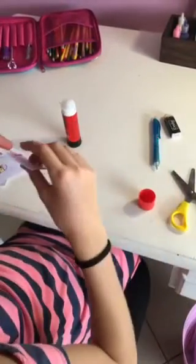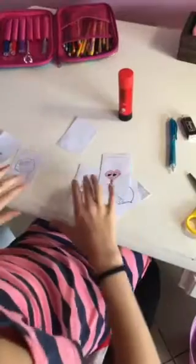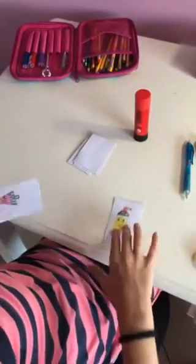Good, good, good — now we're gonna staple them together. This one's first, second, third, fourth, fifth, sixth, seventh. Let's just check them all — perfect!